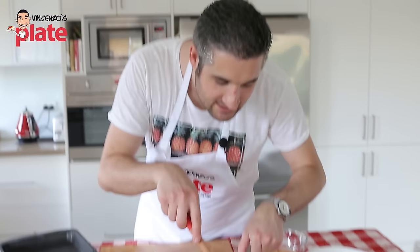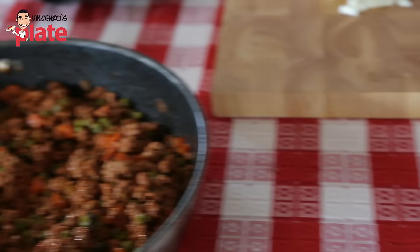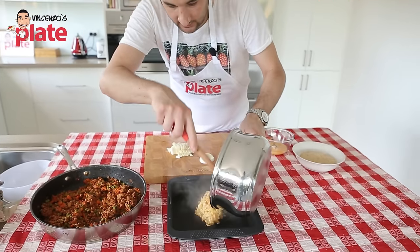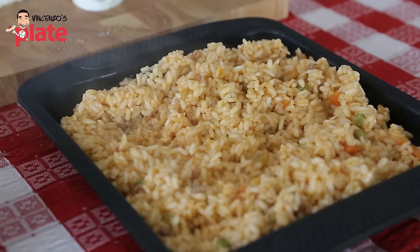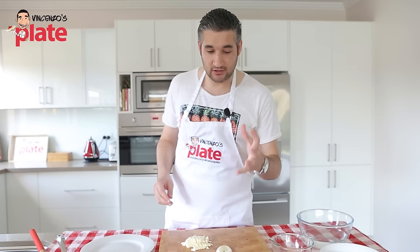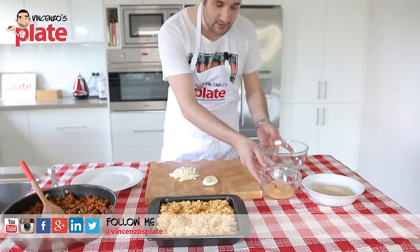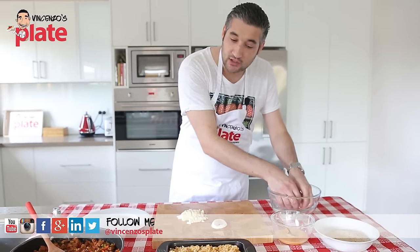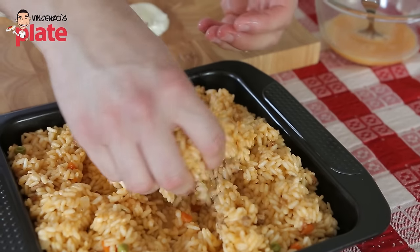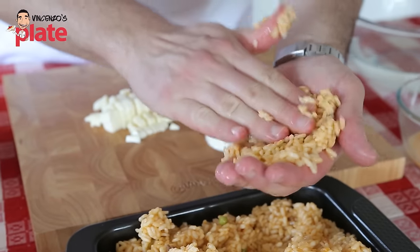The rice is nice and sticky and the tomato sauce is ready. Put a nice tray in the freezer, then take it out when cold and spread the rice on it — this will help the rice cool down quickly. When the rice is nice and cold, organize your workspace. Make sure you have water nearby because you always need to have your hands wet when you work with the rice. I'll show you now how to make the arancini — this is the easiest way. Get a nice amount of rice, put it in your hand, and squash it flat.